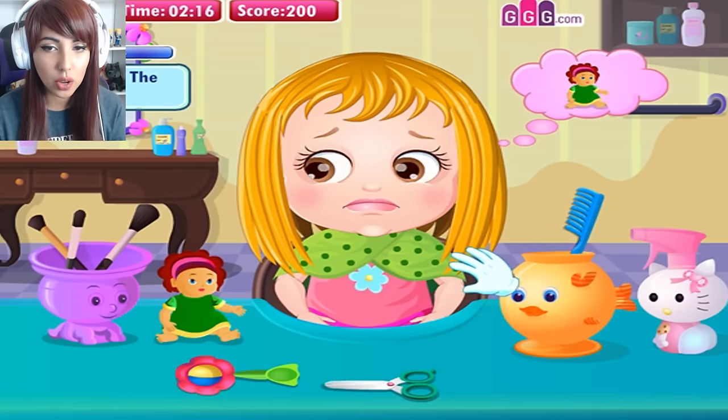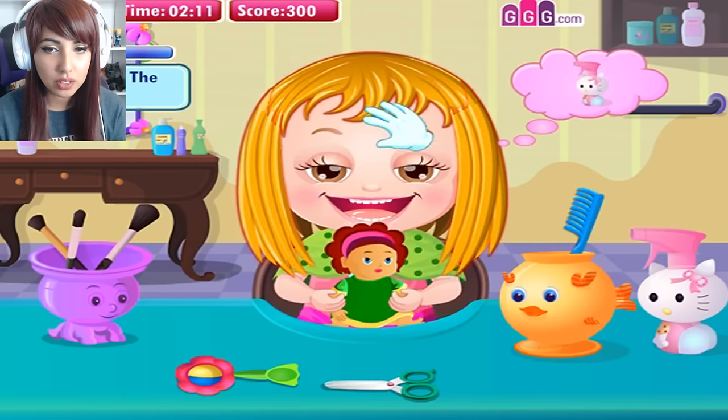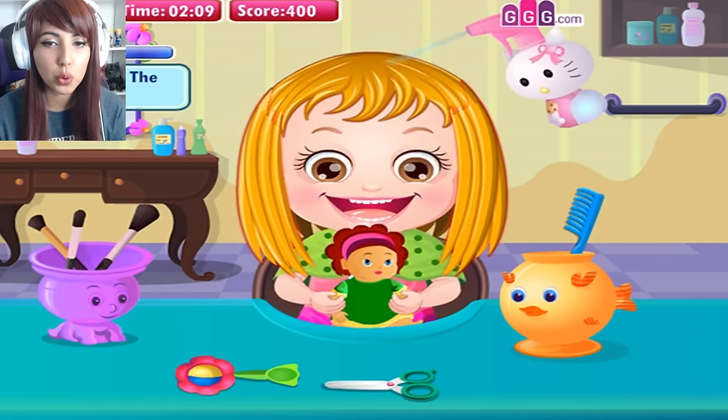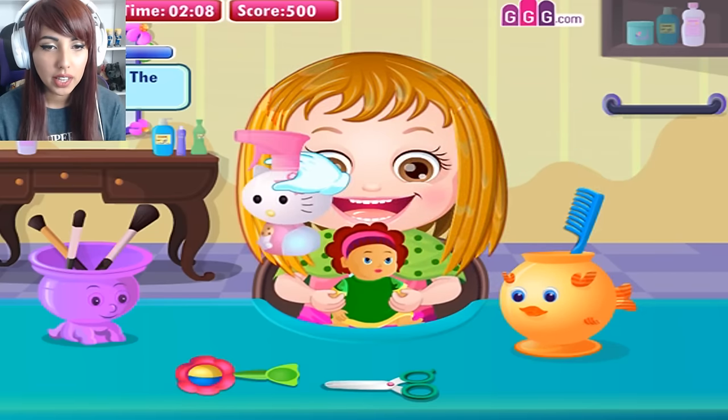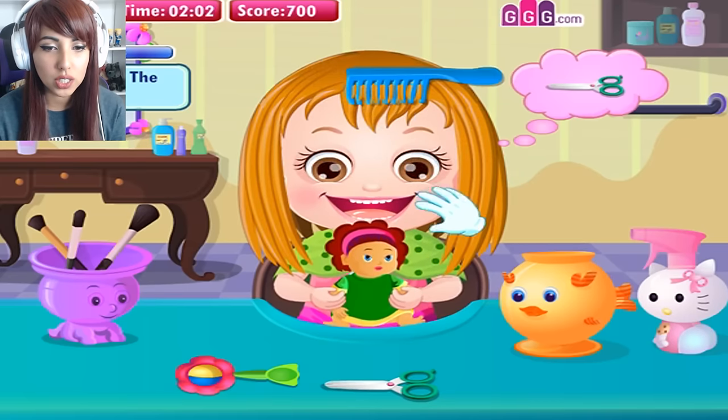Just get the scissors. We've got to get the doll. We don't comb the hair — we spray it with a Hello Kitty spray, kind of a knock-off spray though. And then we comb the hair. See, the game is teaching us how to do this.